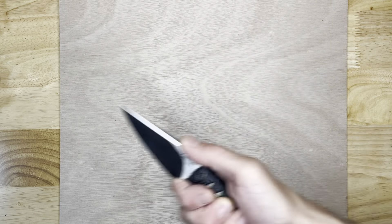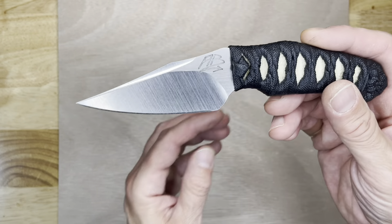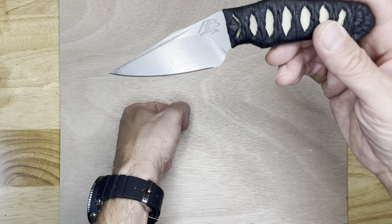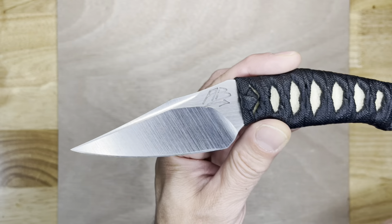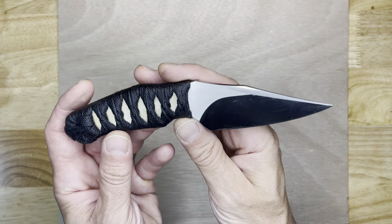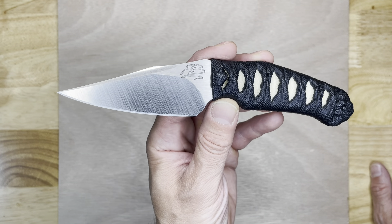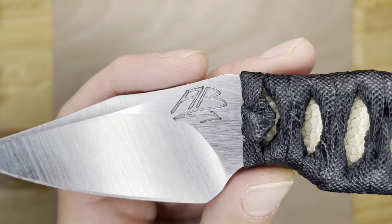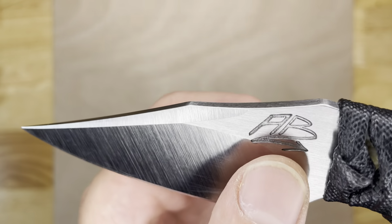If you're using it defensively, you get the benefit of a Warncliffe that Michael Janich is always talking about — where as you slash through something, that tip will be the last thing to go through the material instead of glancing off because it's angled up. So you get a lot of utility and a lot of defensive capability with a blade shape like this. Nice grinder satin finish, very beautiful. That swedge is deeply hollow — I love it.